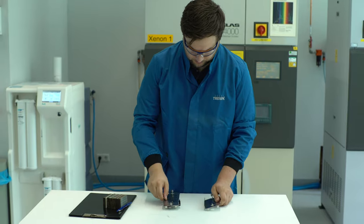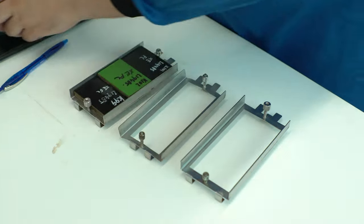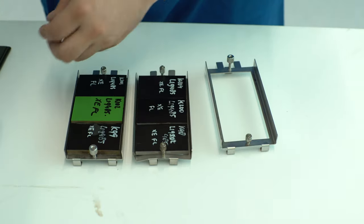The test is useful for evaluating the physical properties as well as the appearance after extended periods of exposure to various weather conditions.